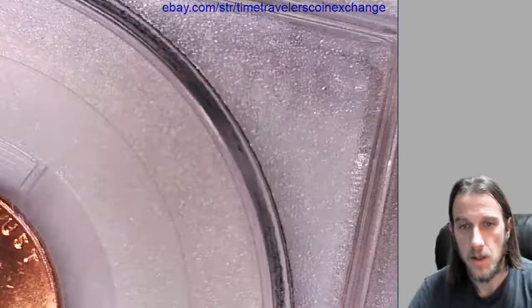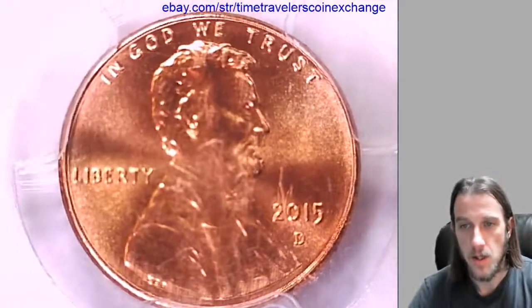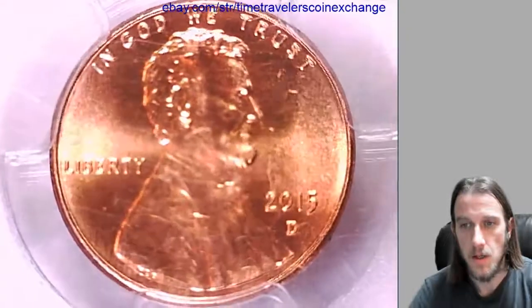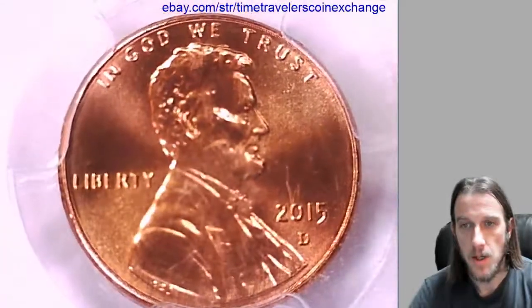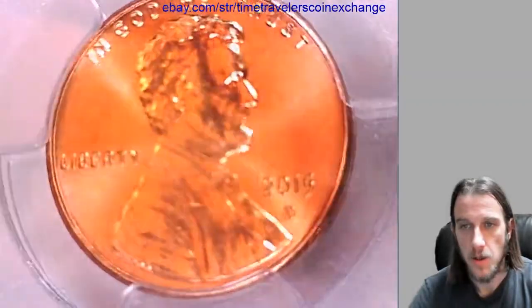We will take a look at the front here. Looks like there is some scratching on the slab and some scuffing. The coin underneath looks really nice — it has some nice mint luster. Let's see if we can get a little pinwheel for you guys.